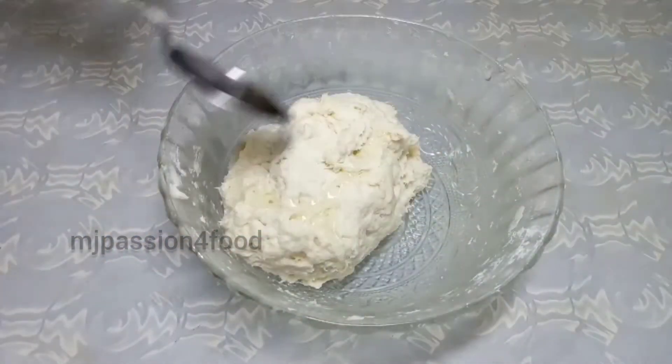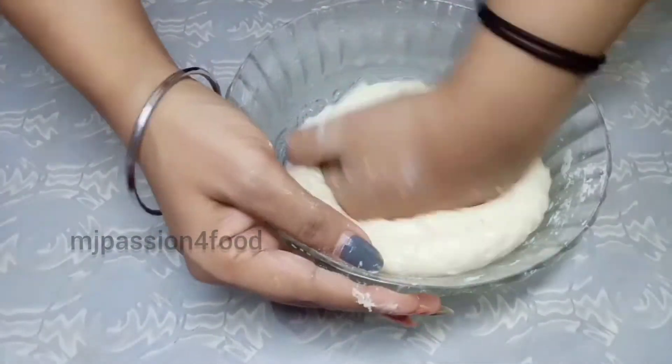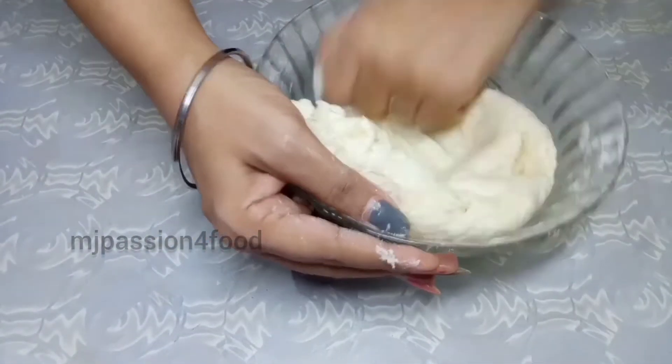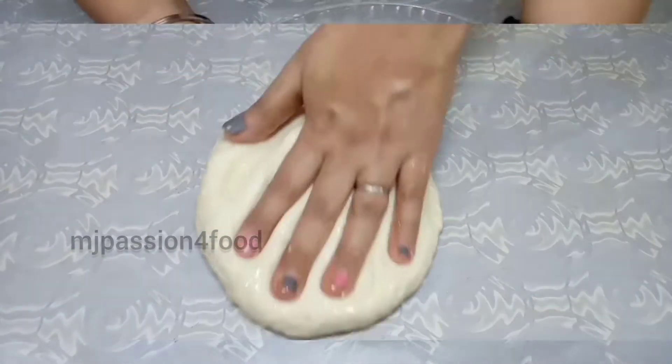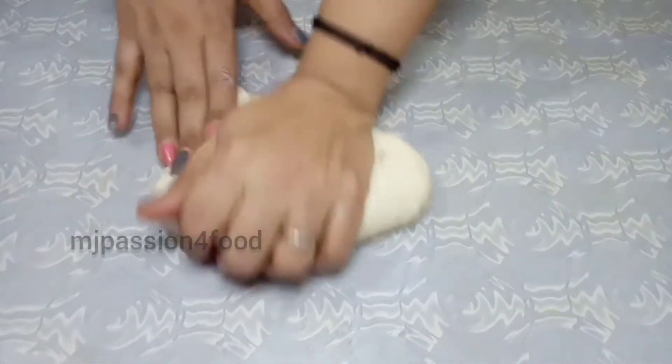When you mix it properly it will become soft. As much as we knead the dough, the dough will become softer, so we will stretch and knead it properly for 5 to 7 minutes.